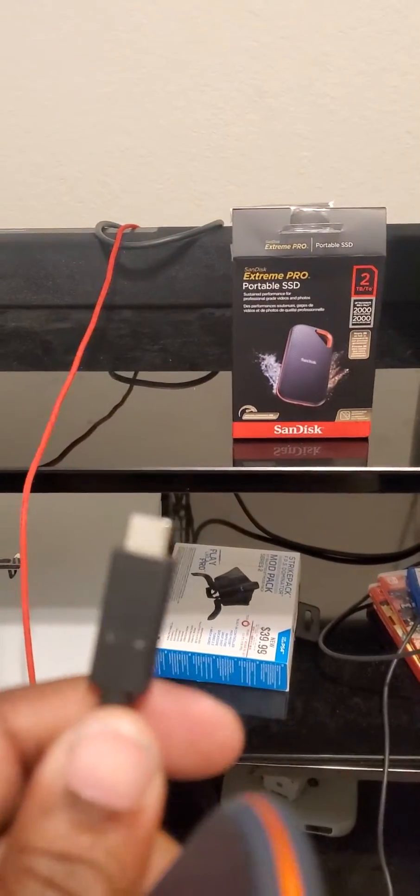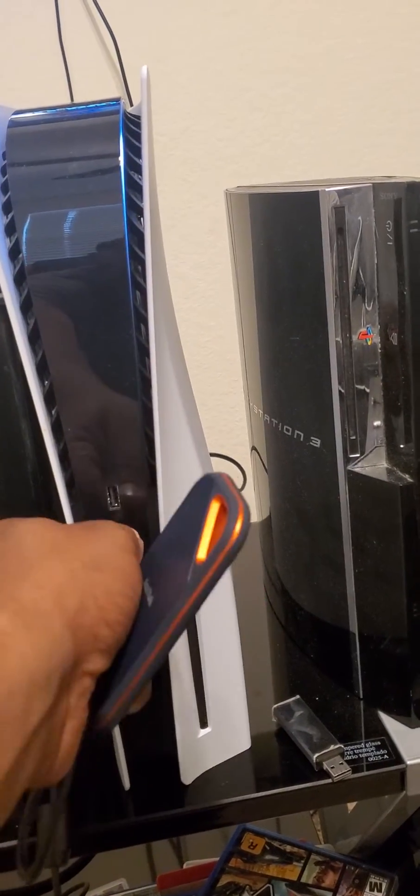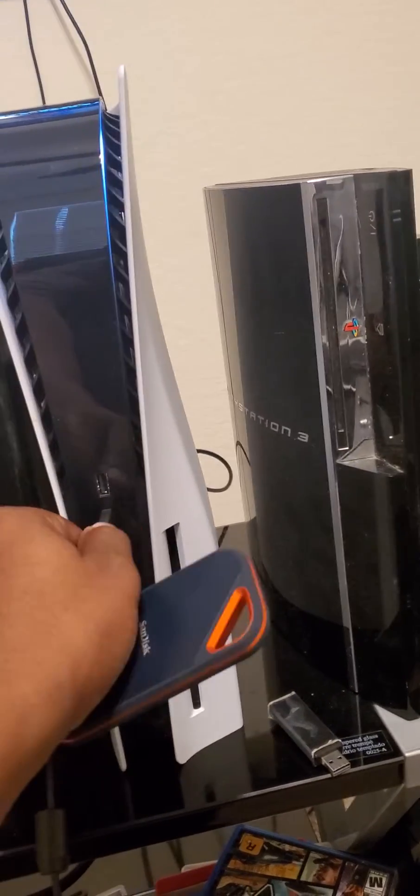So you get the USB Type-C port and you plug it into your PS5 right here, into the USB Type-C port. Let it dangle down like that.